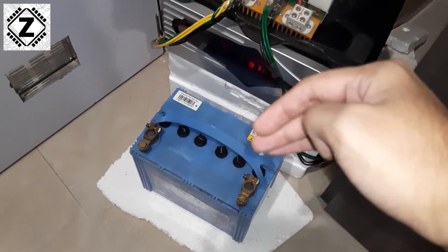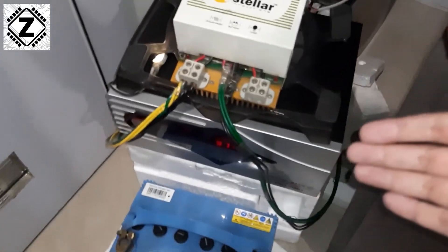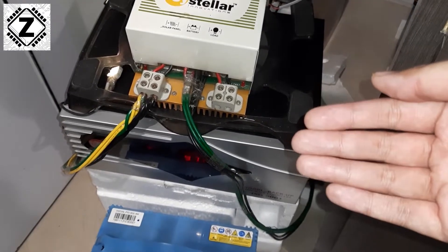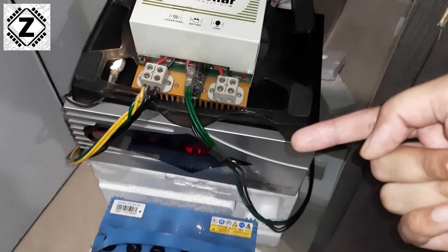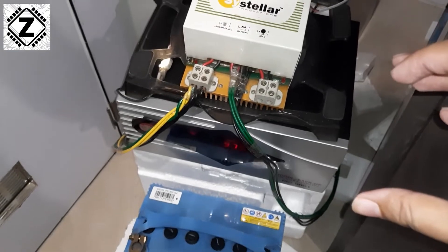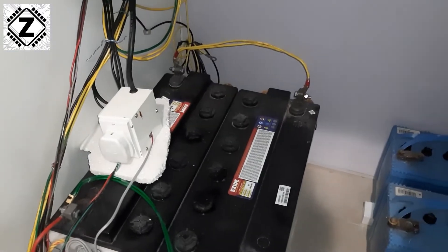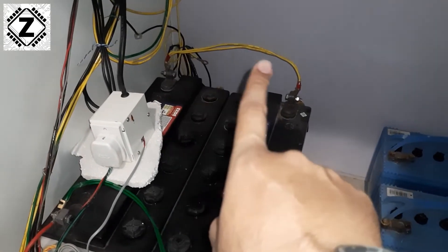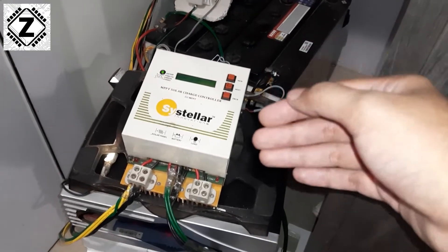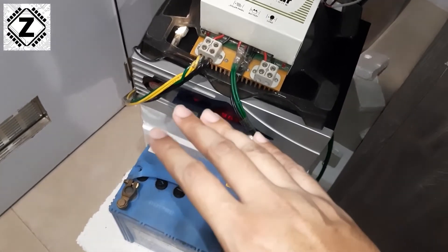Before running a standing voltage test, we must ensure that the battery is fully and properly charged. There are various charging methods available. One option is to use a 12-volt inverter or UPS — keep in mind the inverter must be rated at 12 volts, meaning it is designed to work with a single battery. If your inverter runs at 24, 36, or 48 volts with batteries in series, that will not work. You need an inverter that works at 12 volts only.